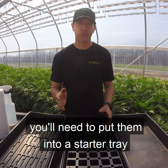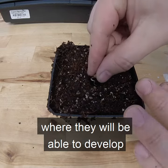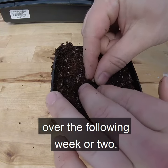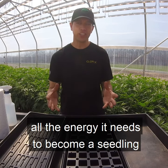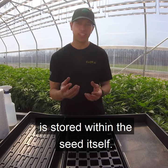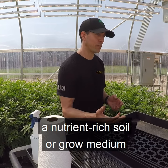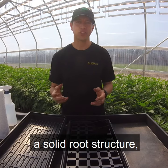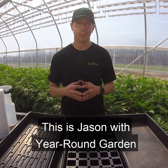Once your seeds have popped, you'll need to put them into a starter tray or a small pot, where they'll be able to develop into seedlings over the following week. At this point in the plant's life, all the energy it needs to become a seedling is stored within the seed itself. Therefore, you don't need a nutrient-rich soil or grow medium until the plant has developed a solid root structure, a few leaves, and a few branches.